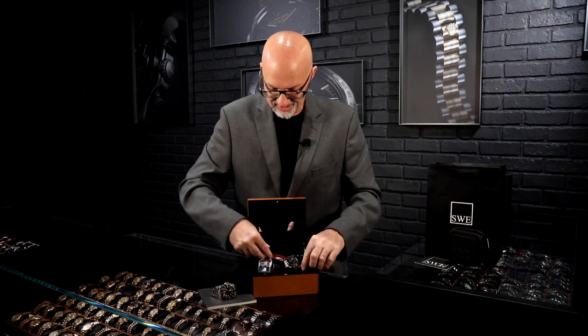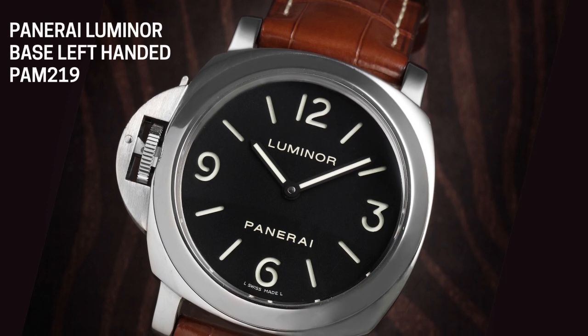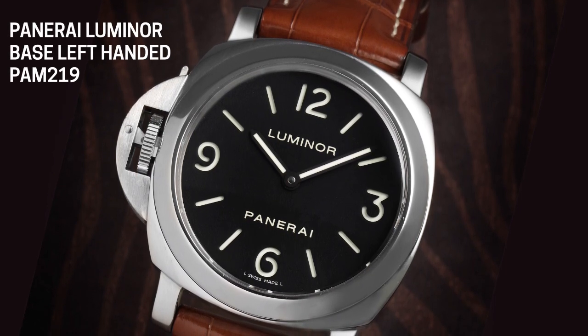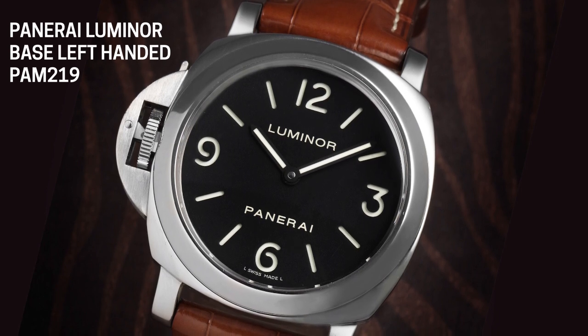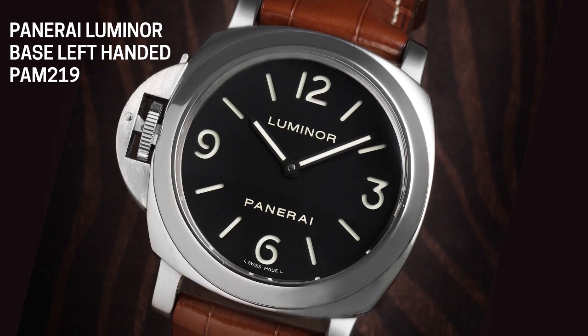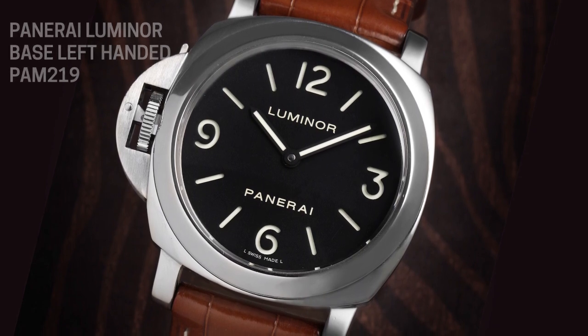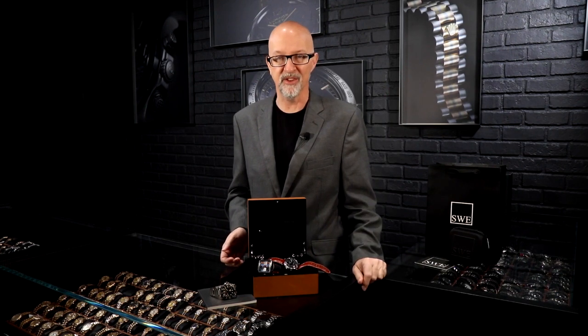One of the interesting things about the history of these watches is that the story goes that in 1952, Charlie Chaplin, the famous silent movie star, was left-handed and wanted a watch he could use the crown with his left hand. So he ordered one from Rolex. I guess if you're Charlie Chaplin, they'll make a one-off watch for you — they wouldn't for me, but they did for him. And his watch was sold for millions of dollars at auction a few years ago.